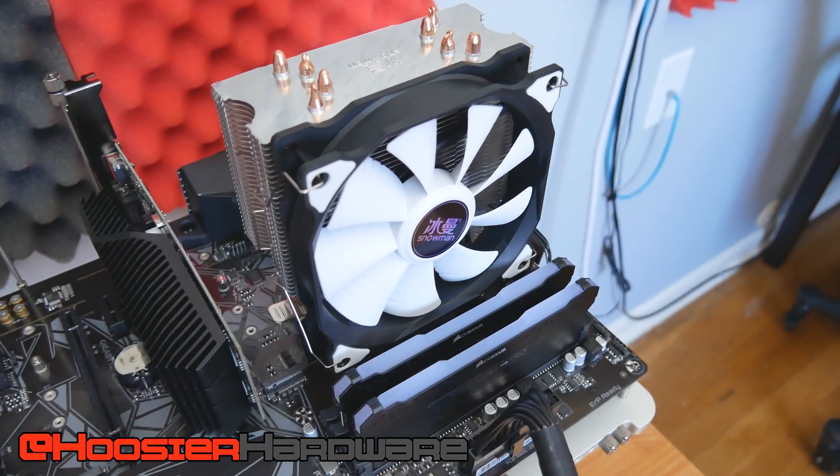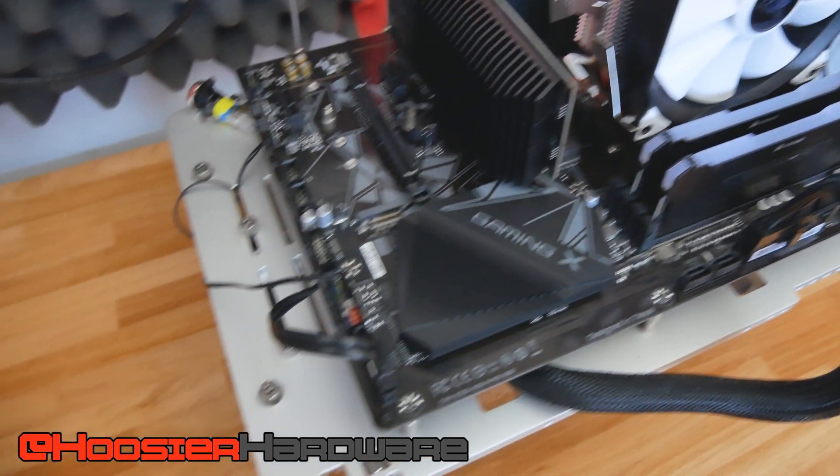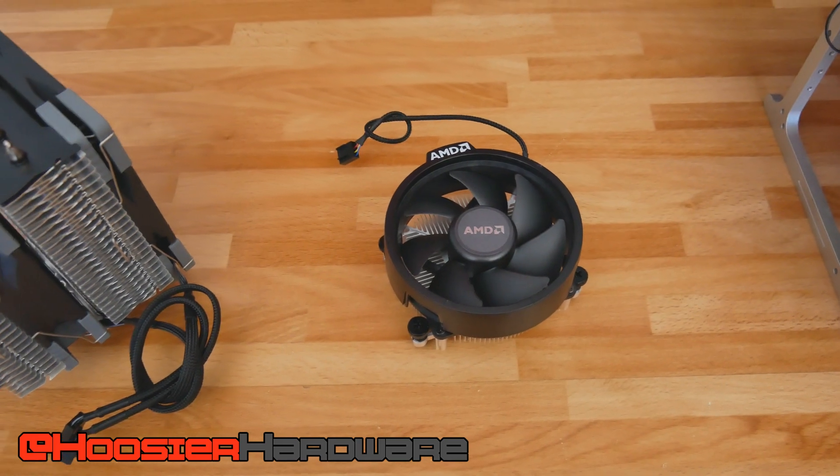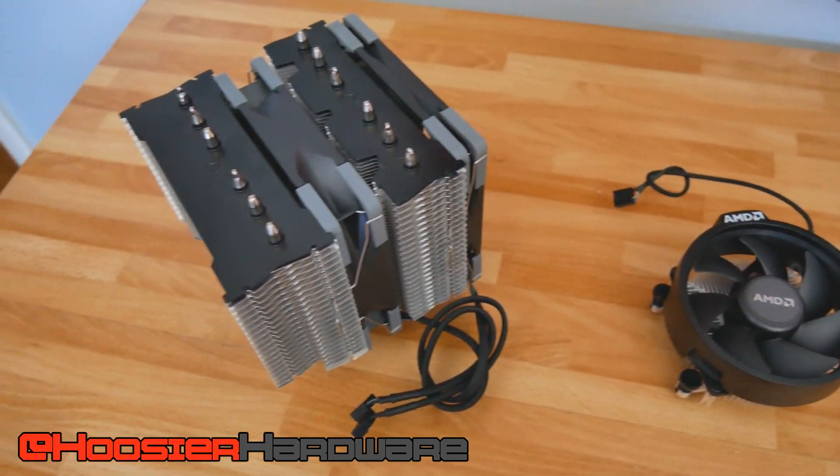The Snowman is being pitted against not just the AMD Ryzen 5600X, but also the stock Wraith Stealth cooler that ships with the 5600X and the Scythe Fuma 2. Let's see just how well this roughly $20 cooler holds up against the competition.